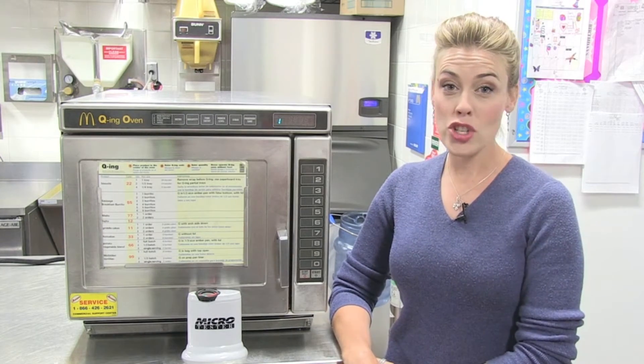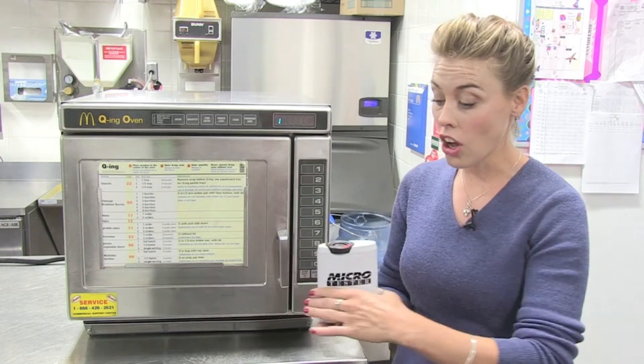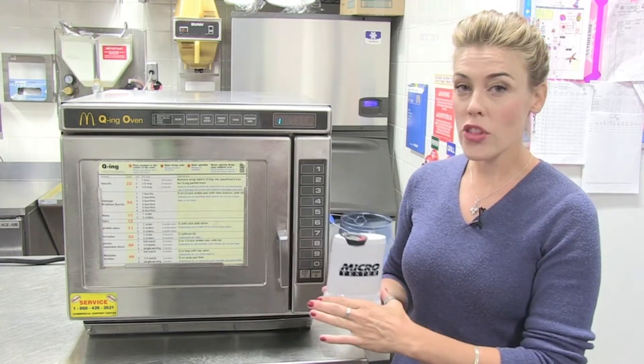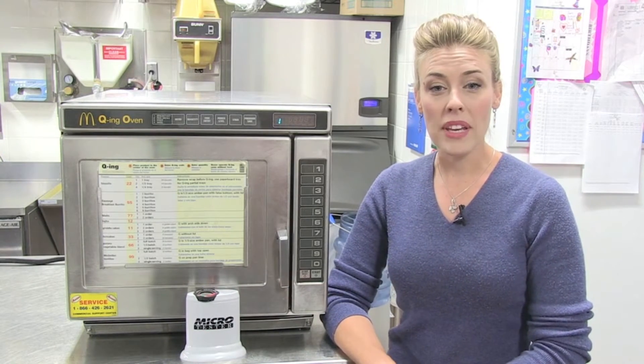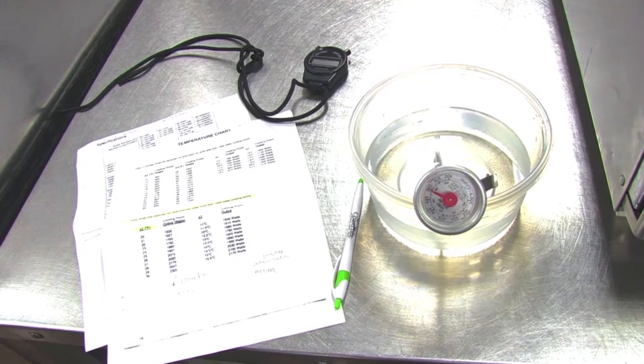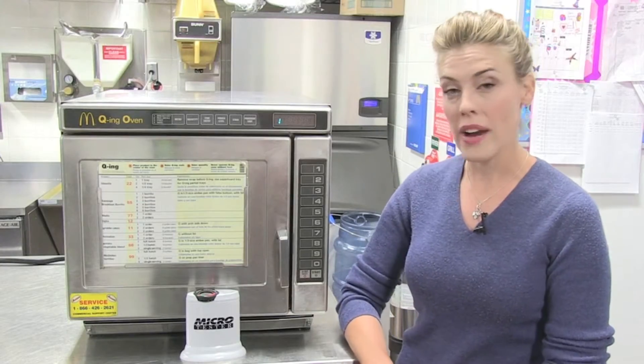Hi, my name is Leah and I'm here to show you the new international standard for testing microwave ovens called the microtester. So that you have a clearer understanding of just how revolutionary the microtester is, I thought it would be informative if we showed the unreliable alternative sometimes called the water bowl test versus the new microtester.